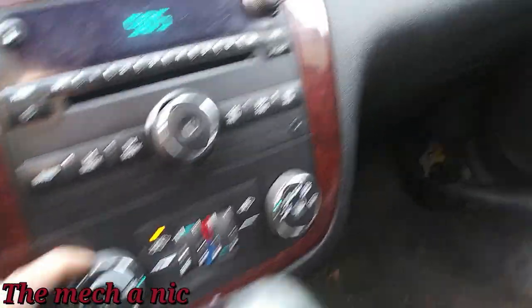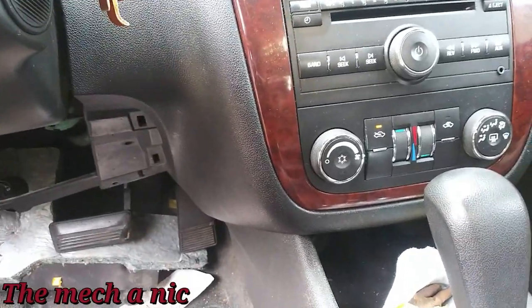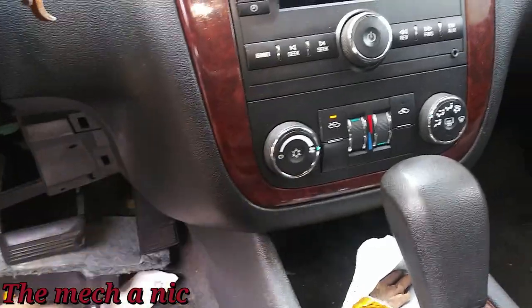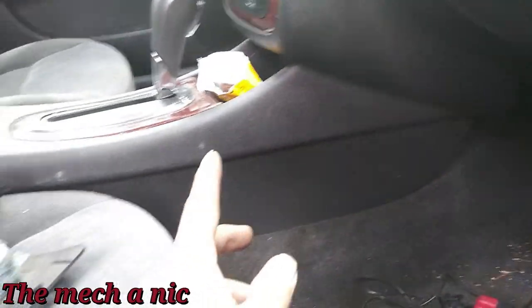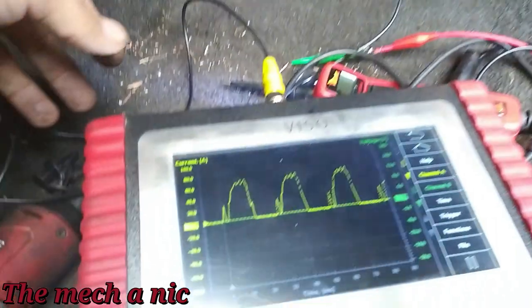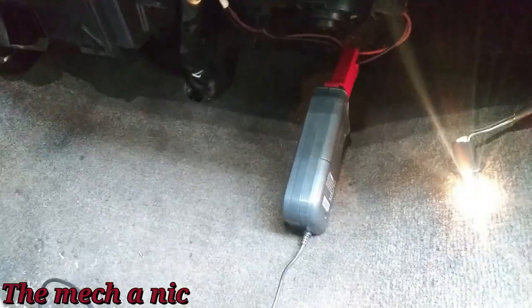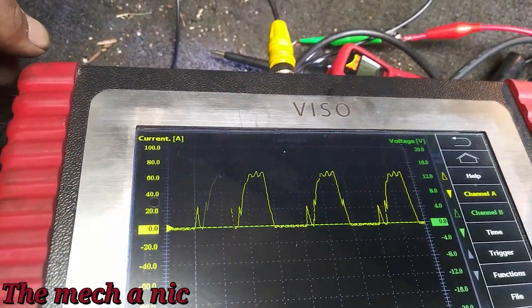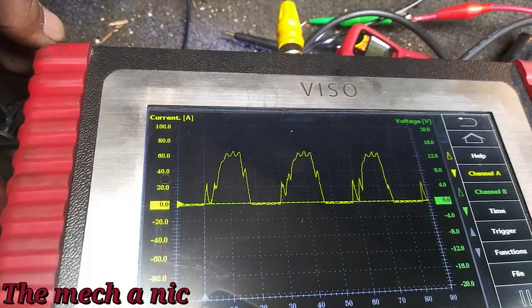Unfortunately I just realized the blower motor in this car does not work. Turn it on whatever speed you want, all the way to max — no blower motor. Fixing the actuator was really just to get rid of the noise since the blower motor doesn't work anyway, and especially going into winter they'll want the heat working. I came down here and put power directly to the blower motor and nothing — it wouldn't move at all. I grabbed the scope, put my current clamp on the power wire going to the blower motor, gave it a little kick and it turned on. Based on the waveform, that blower motor is no good — it has dead spots, that's why it randomly stops. It's going to need a brand new blower motor.